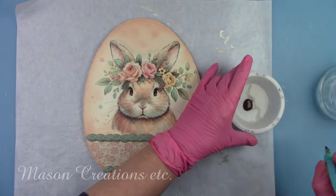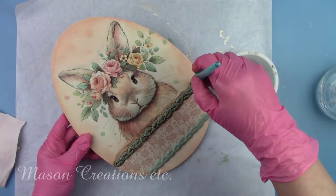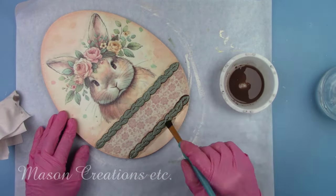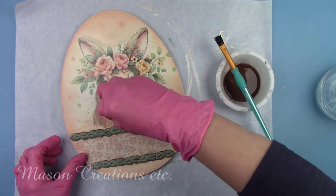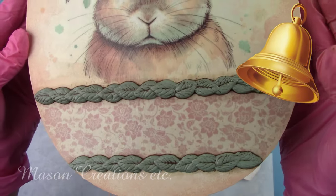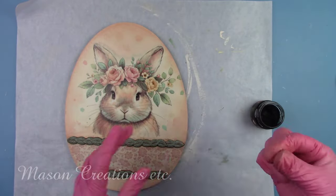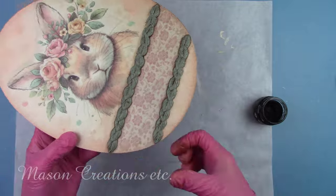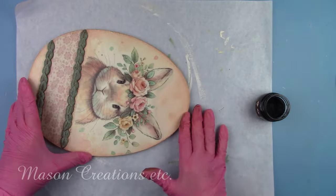Now it's time to antique the trim to give it some depth. I mixed up some dark brown paint with water to make it runny, brushing it on and then wiping it off right away with a soft cloth — this makes all the details in the mold stand out. Now I'm going to give it a little vintage look by adding some antique paste around the edges of the board. All the products and tools I use and recommend in my videos have been tested by me — I won't suggest something I haven't used myself.